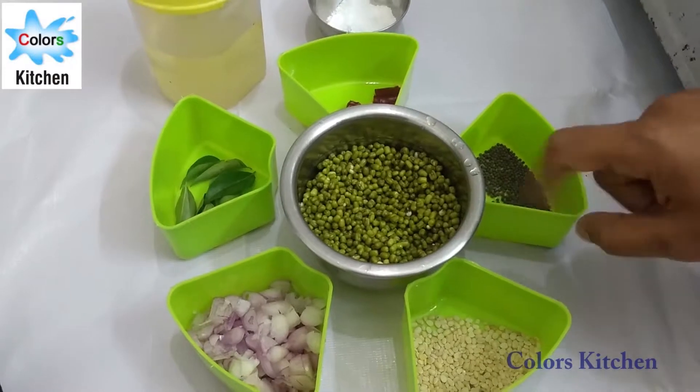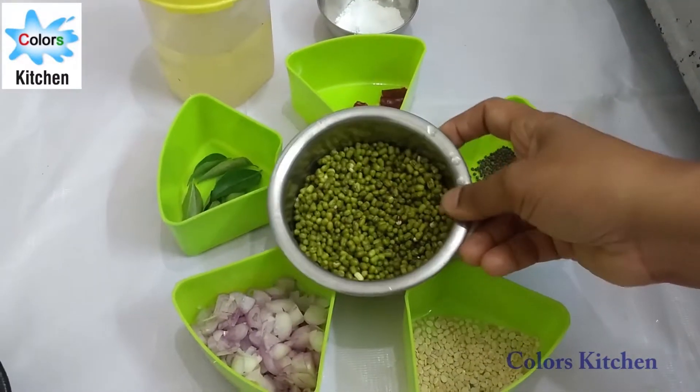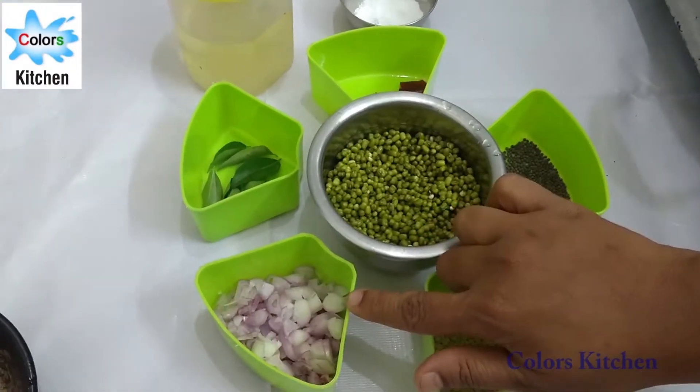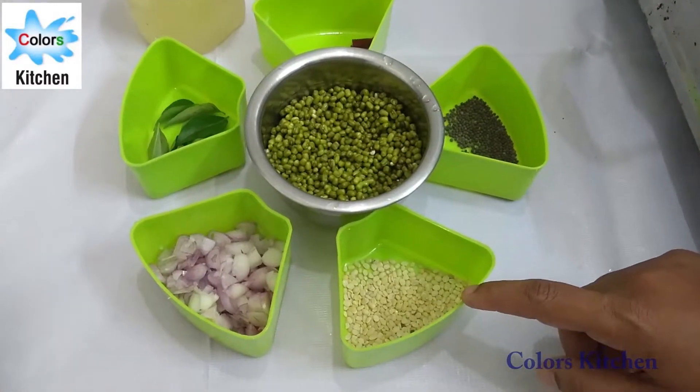We are going to take 100 grams of pixie pie. This is a small orange paste that has not been processed or had anything done to it.